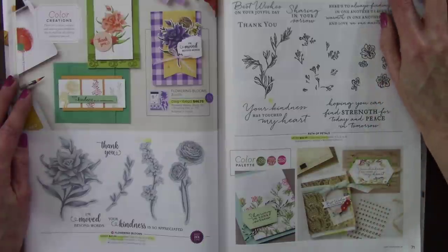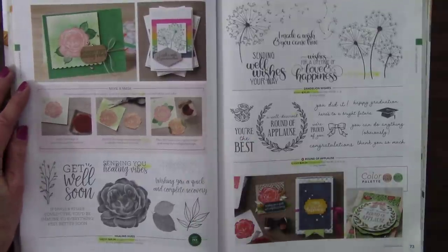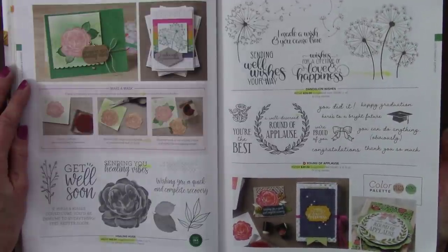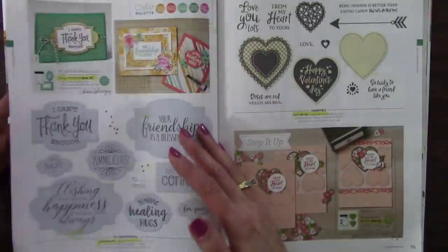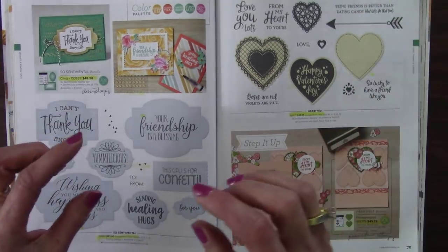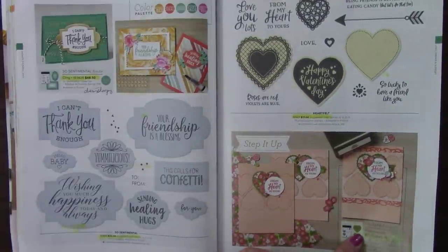You just never know how long something will stick around. Path of Petals retiring — you get to build a scene with that, and I always thought that was so pretty. Healing Hugs — distinctive, really a great stamp set for greetings for people who are sick. Dandelion Wishes. Round of Applause — nice to have something for graduation. Sentimental is retiring: the stamp set and bundle, but the dies are staying. I liked it for those larger greetings. Heartfelt is retiring, so therefore the bundle is, but I believe we're keeping the heart punches.